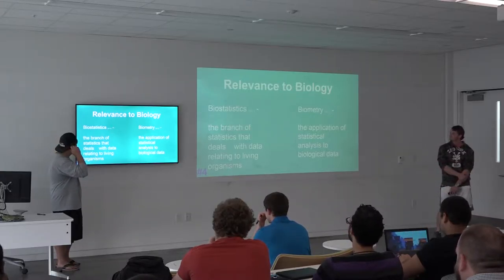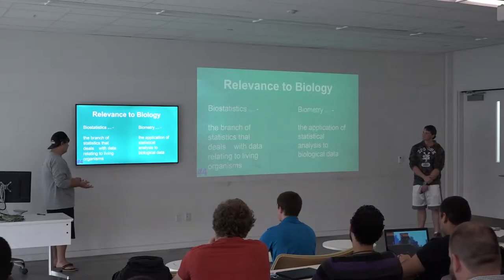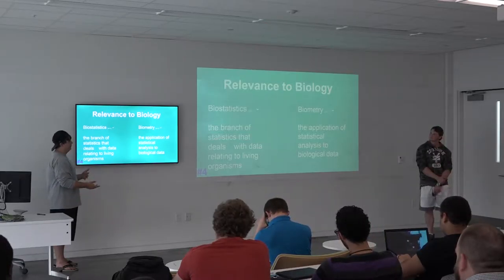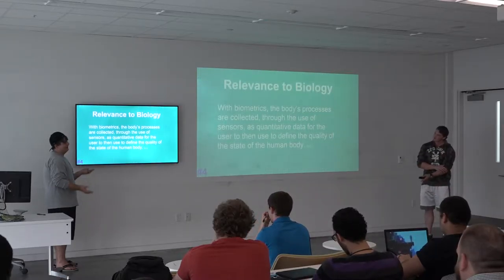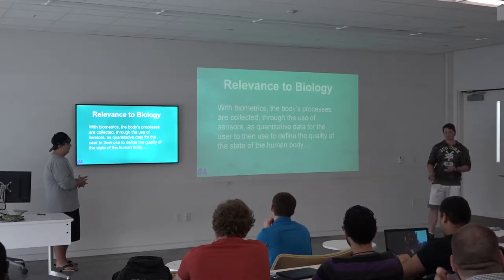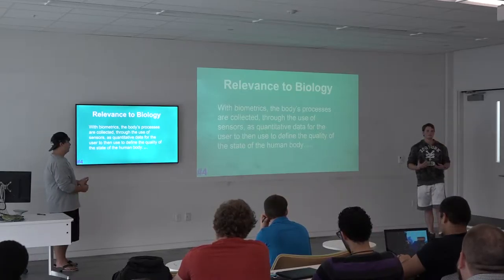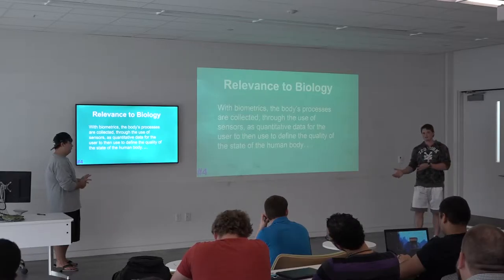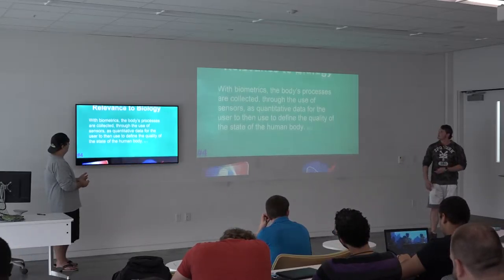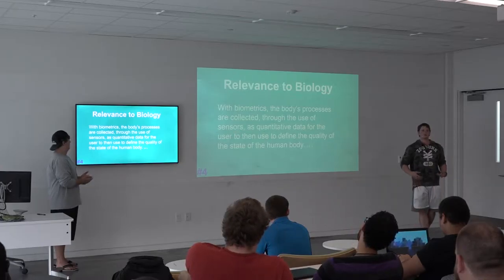The relevance to biology: we have biostatistics and biometrics. Biostatistics is the branch of statistics dealing with biology related to living humans and organisms. Biometry is the application of statistical analysis to biological data. Biometrics turns qualitative body characteristics into quantitative data that you can reverse-engineer back into qualitative data — for example, if you feel hot, the reading shows 90 degrees Fahrenheit, and you can then determine whether someone is hot or cold.